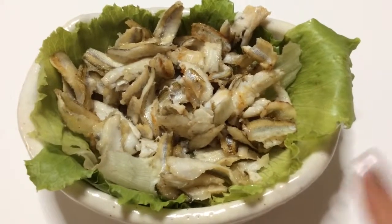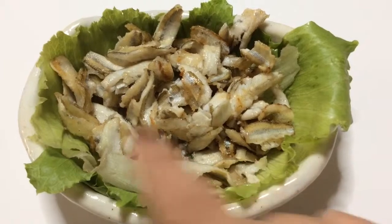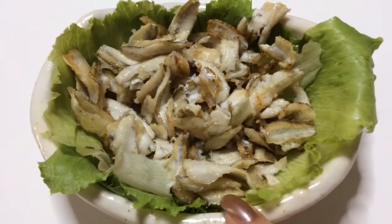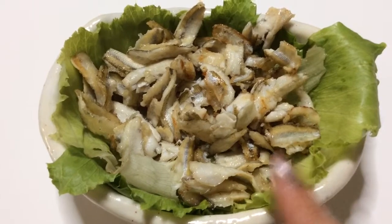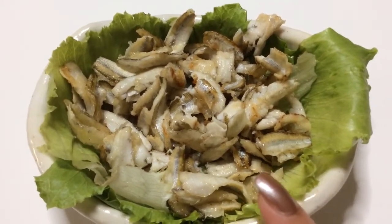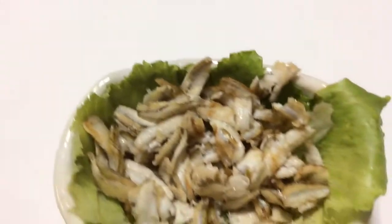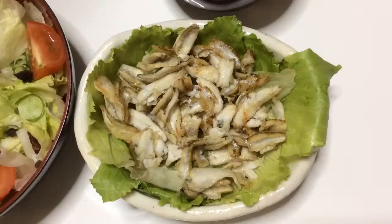The good thing about this recipe is that you could fry it whole — you don't have to clean the fish up or anything. I do it because my kids don't like the insides, so I just clean it up for them. But we do like the taste of the smelt, which in Japanese is wakasagi.